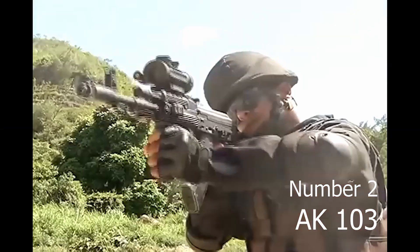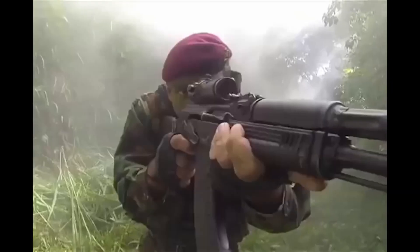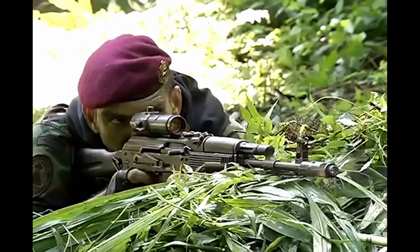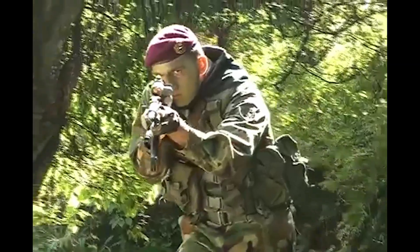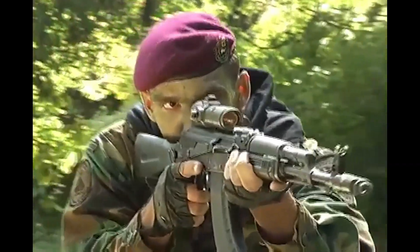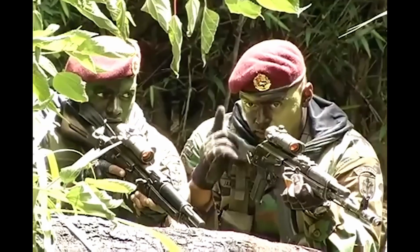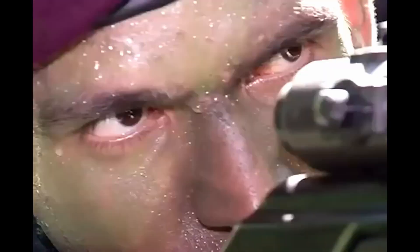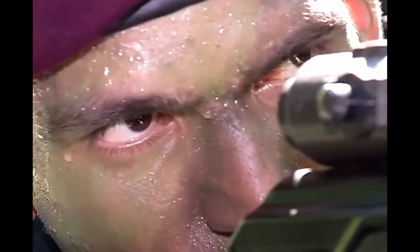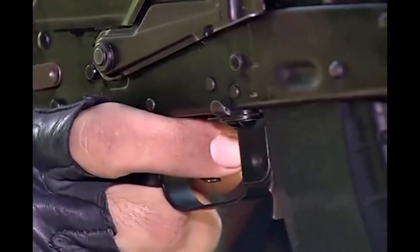Number 2. The AK-103 assault rifle is a derivative of the AK-74M chambered for the 7.62×39mm cartridge. The AK-103 can be fitted with a variety of sights, including night vision and telescopic sights, plus a knife bayonet or a grenade launcher. It uses plastic components where possible instead of wood or metal, including the pistol grip, handguards, and stock.